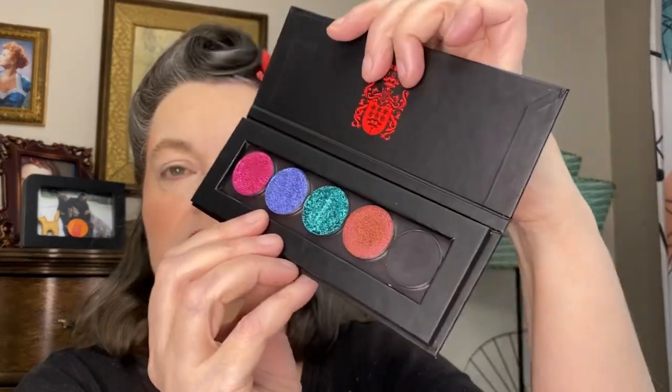I used this whole Aquamarine palette in one look, using the lightest shade as a highlighter, and through the week I've been doing different combinations with the other colors. I've really been enjoying using the mattes to make a big wing and then filling in with color. I think I'm going to use the matte blue to create a big wing and then the blue-to-purple duochrome — it shifts from blue to purple — in the center.